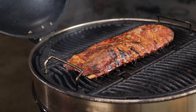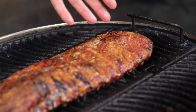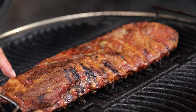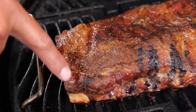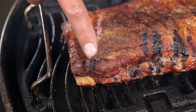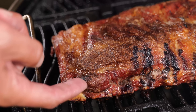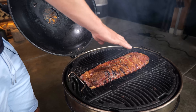The ribs are almost done — look at that North Carolina bark on the ribs! That is pure flavor. I'm seeing mahogany red from the smoke, bones popping, a crust building up, and juicy meat underneath — just see how that shines through.